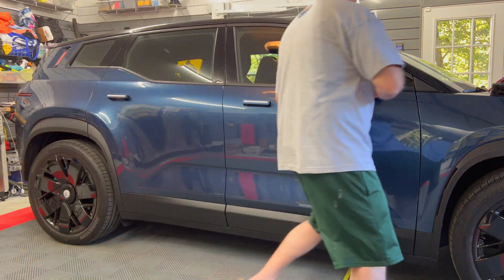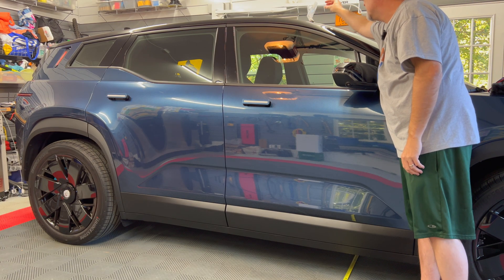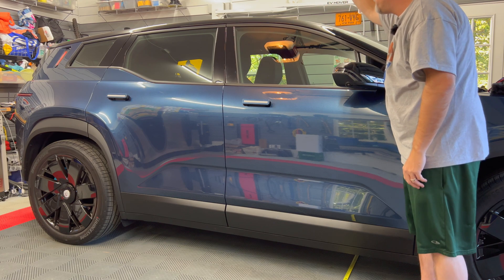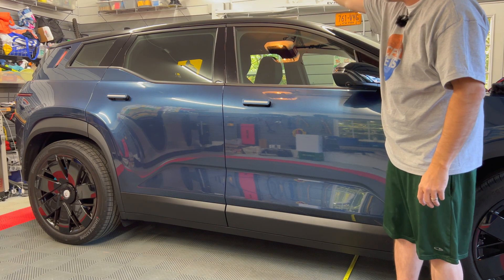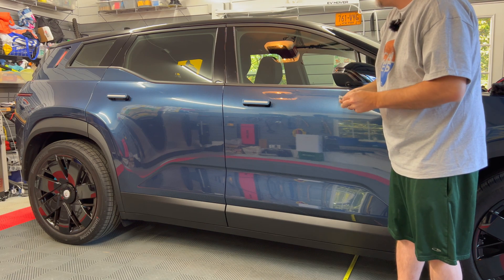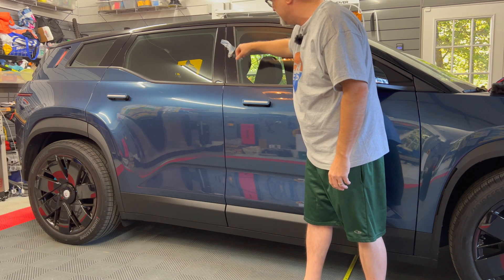Let's test the top between the glass windshield and the roof — it is steel. The whole top of the car is glass panels. How about the B-pillar? The B-pillar is steel.